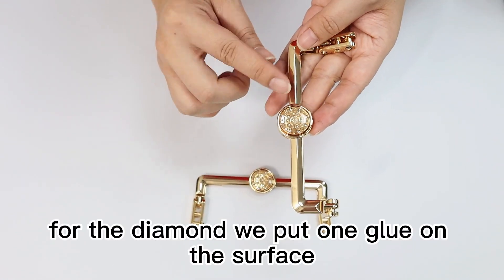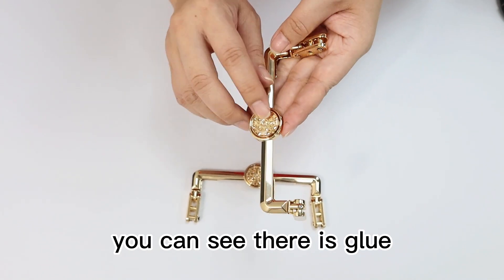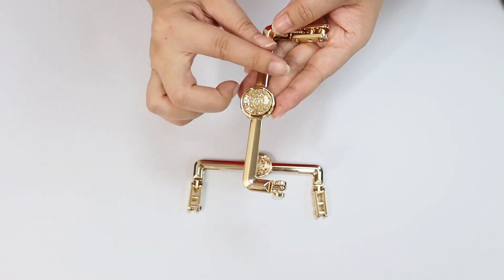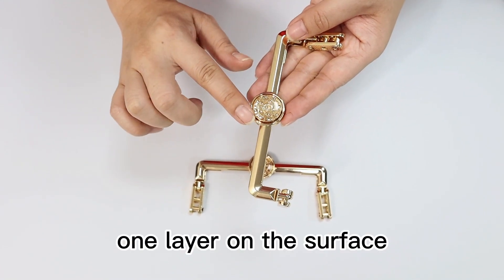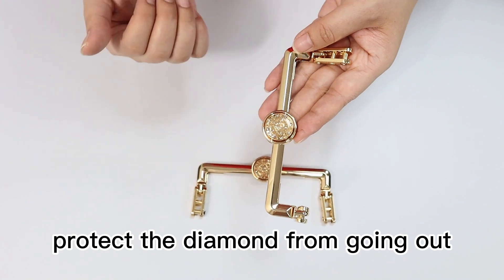For the diamond, we put one glue on the surface. You can see there is a glue layer on the surface, in order to protect the diamond so it will not come out.